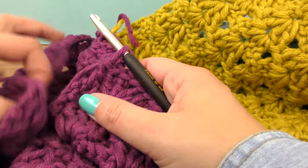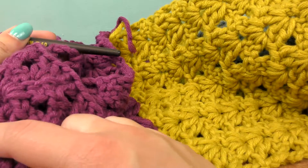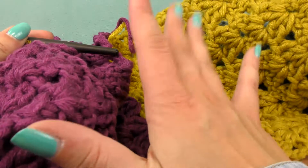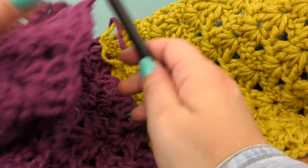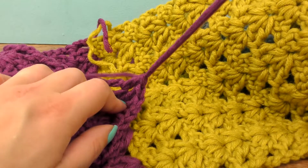I measured the whole length of the scarf and it's pretty long — around 140 to 150 centimeters. Now we will pull the thread out and we have very little leftover wool. Let me show you.